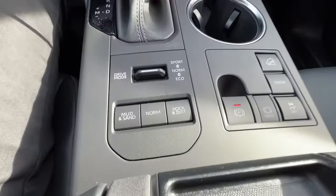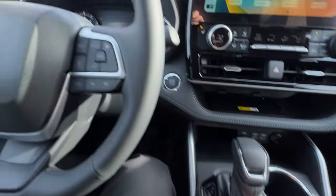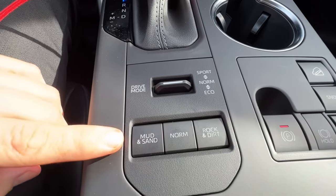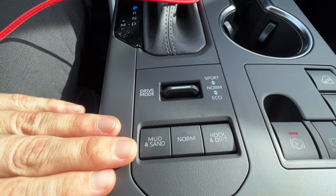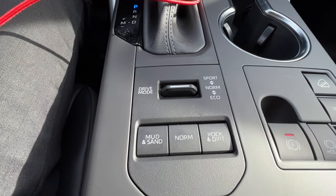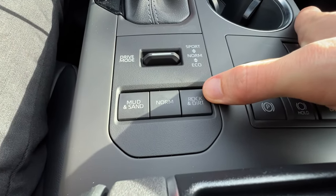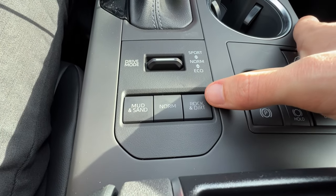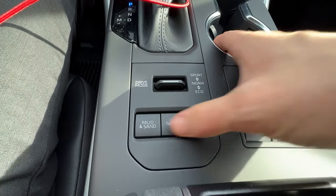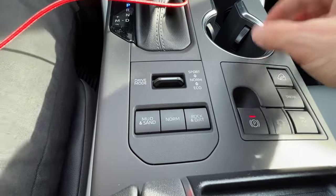The multi-terrain select is over here. I have mud and sand, normal, or rock and dirt — each will show a different symbol on the MID. For mud and sand, it enhances the system to handle those conditions a little better. I don't recommend going mudding or off-roading in this vehicle unless you're prepared, but on a light sandy or muddy trail it will help. Same thing with rock and dirt — for basic gravel trails or loose rocks, this enhances the all-wheel drive system. Do your research about what kind of off-road trail you're taking a Highlander on.